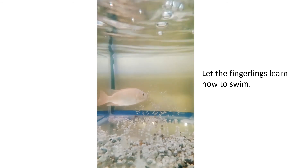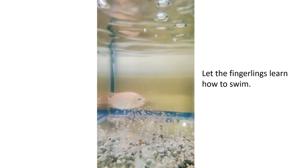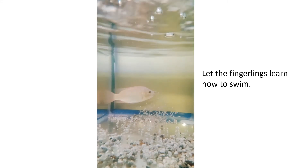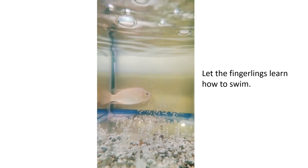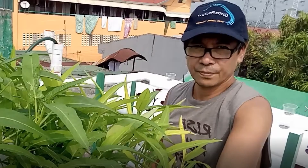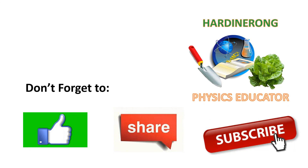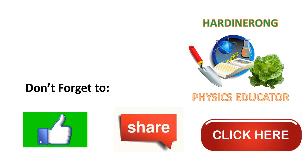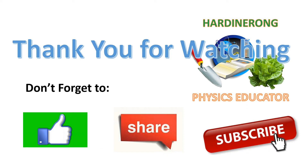Having this red tilapia hatched with this number of fingerlings, by taking care of these fingerlings carefully, in a few months we can harvest food together with our plants in the aquaponics system. This is again a micro solution to food shortage. I hope this video inspired you. If you find this video interesting, don't forget to like and share. If you have not subscribed to our channel, please do it now, as more videos are coming. Thank you for watching this video. God bless, keep safe, and good luck.